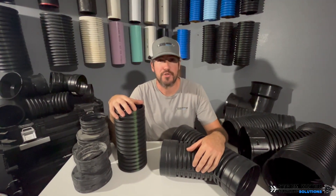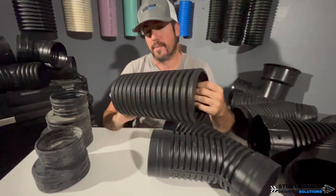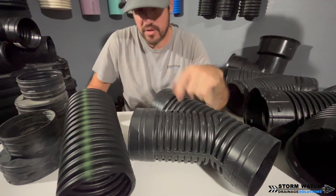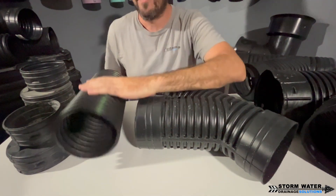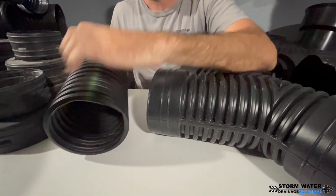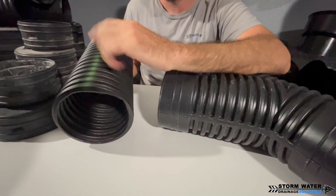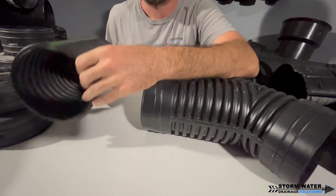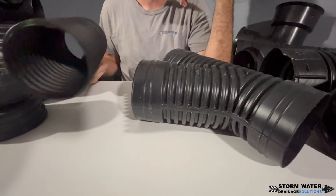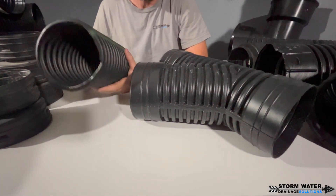The next thing we're going to talk about is 5-inch corrugated pipe. Five-inch is an interesting size — there are applications it comes in handy for, but we don't see it a whole lot in the industry. This is a 5-inch single-walled heavy-duty corrugated pipe. It's ridiculously thick and ridiculously strong. You mainly see this on commercial development sites where they're driving around heavy equipment, used as a dewatering pipe. We're also starting to use this in residential applications because this heavy-duty pipe is good to run past tree roots.